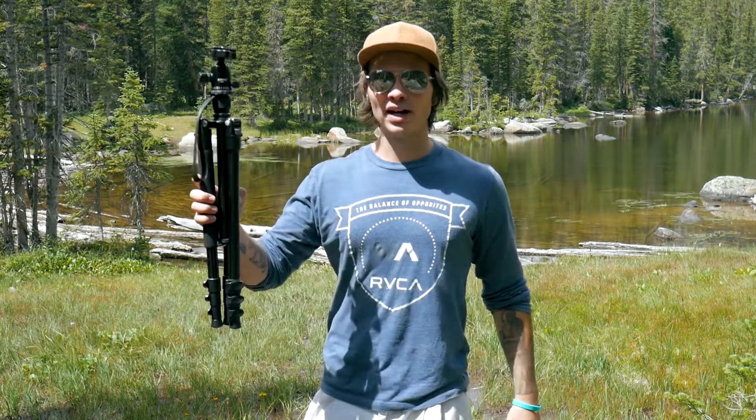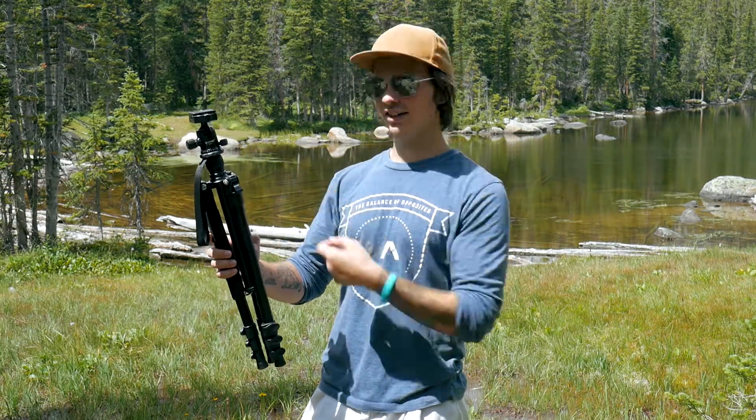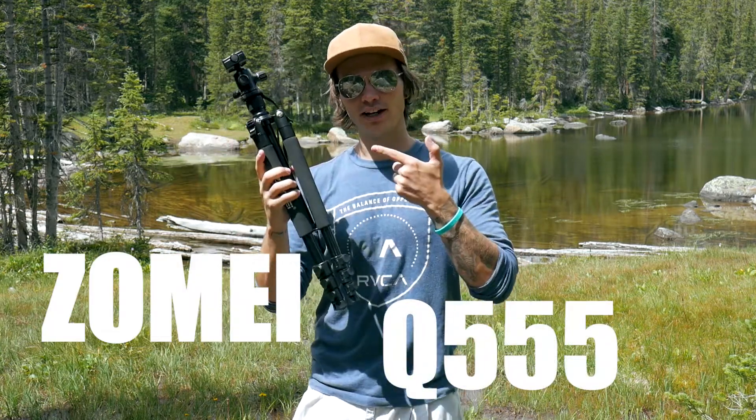Alright, so today we're here to talk about the Zomai Q555, this tripod right here.